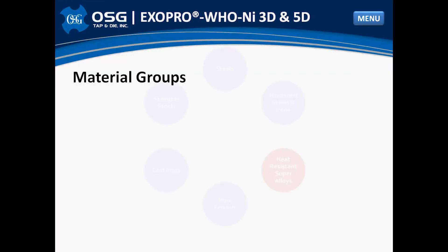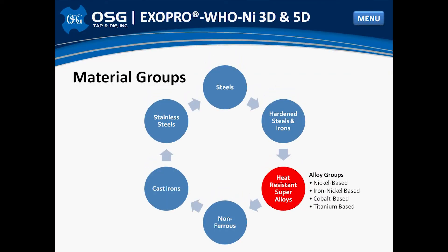Machining heat-resistant super alloys. What exactly are heat-resistant super alloys? A simple definition includes alloys that exhibit superior mechanical strength at high temperatures and have excellent corrosion resistance properties. Common super alloy groups include nickel-based, iron and nickel-based, cobalt-based, and titanium-based. For this presentation and further discussion on the WHO NI drill, we will focus primarily on the nickel-based categories.